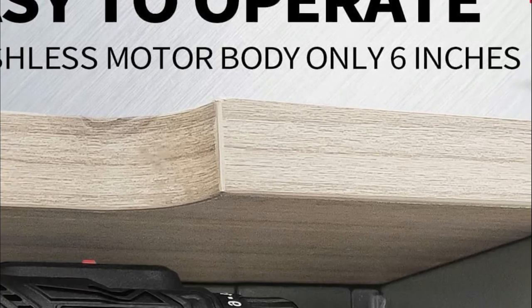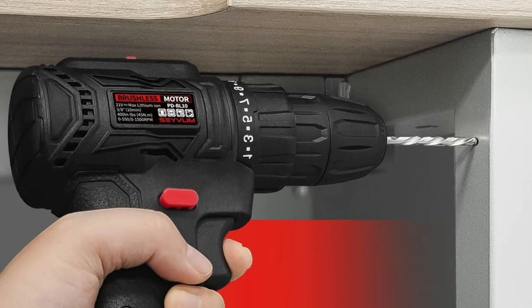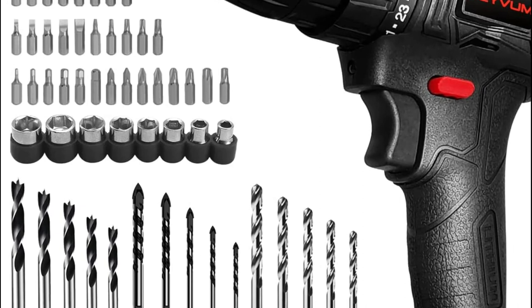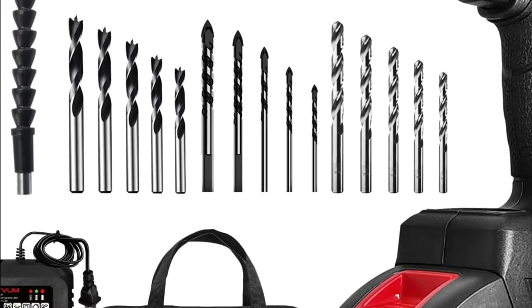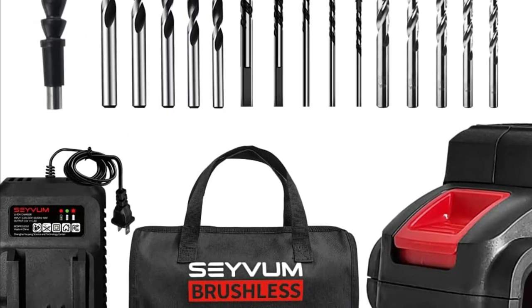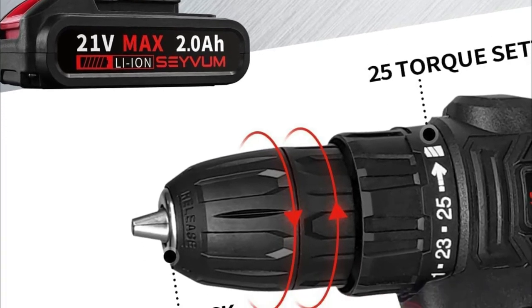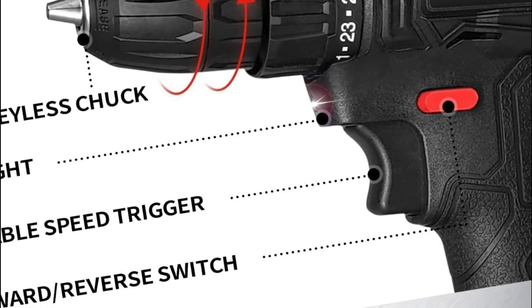Reversibility is a feature that allows the drill to back out of holes and also remove screws. The cordless power drill can be used with a maximum 21V lithium-ion battery as well as a 1-hour quick charger. Additionally, brushless motors consume less energy and can have a longer run time. A battery level display on the bottom of the drill ensures your work will be more efficient and comfortable every time.